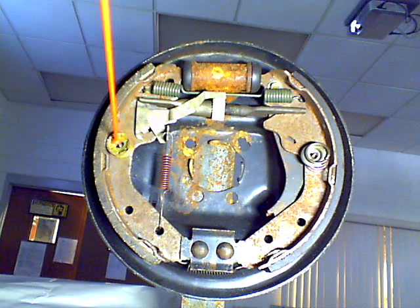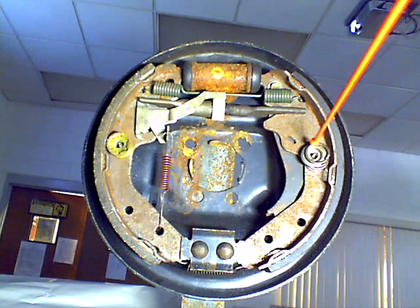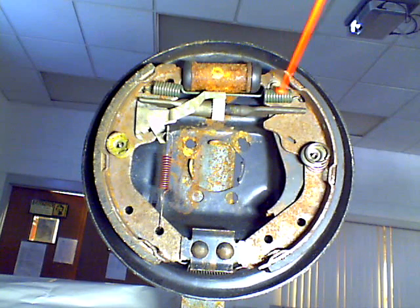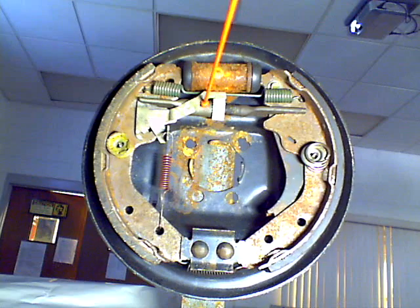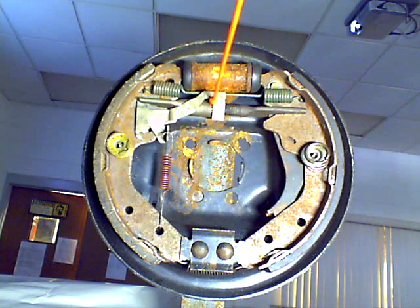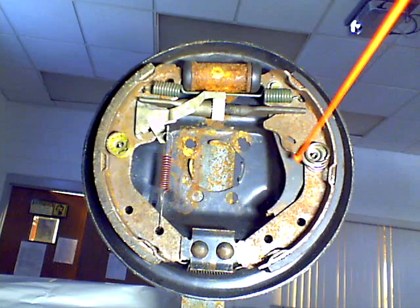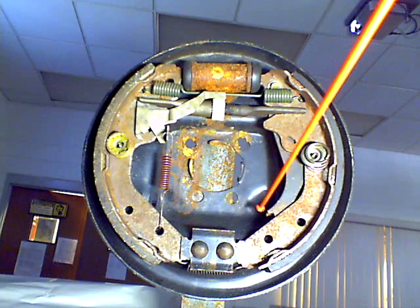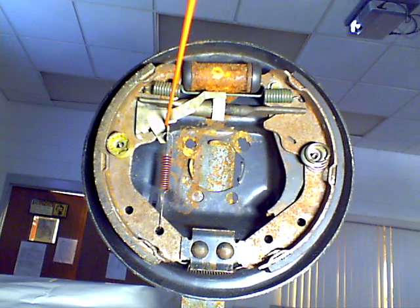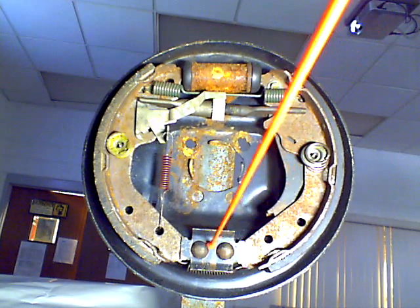We have hold-down springs — one to hold this brake shoe to the backing plate, one over here again to hold the brake shoe to the backing plate. We have got a return spring; this is the green spring that stretches across here. We have a self-adjusting mechanism, or star-adjusting mechanism, right here, and then we have a self-adjusting lever that comes up here, and this is the self-adjusting lever return spring. Back behind the secondary shoe is called an emergency brake lever — it's this lever back here — and your emergency brake cable would attach right to that lever, come out a hole behind here, and go up towards your emergency brakes. The bottom of the brake shoes are wedged in front of what's called the bottom anchor.